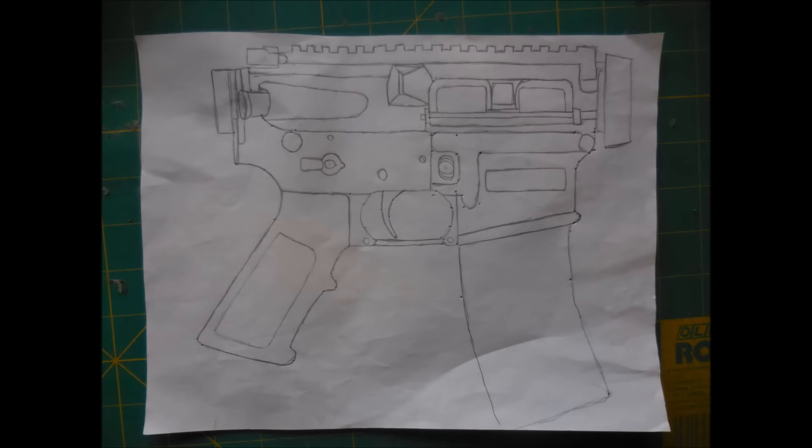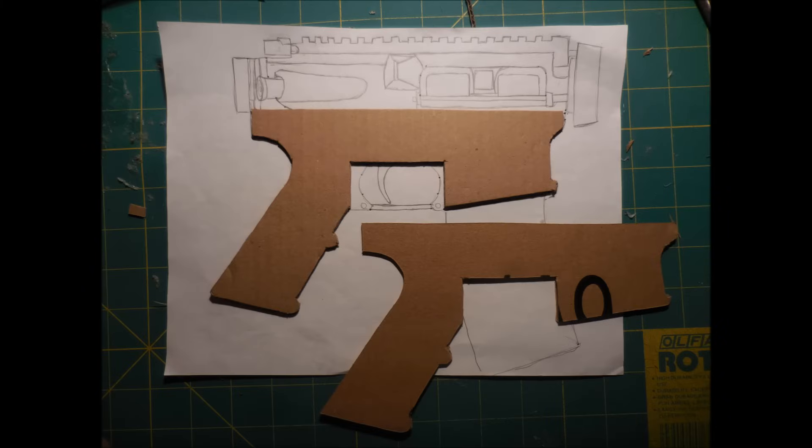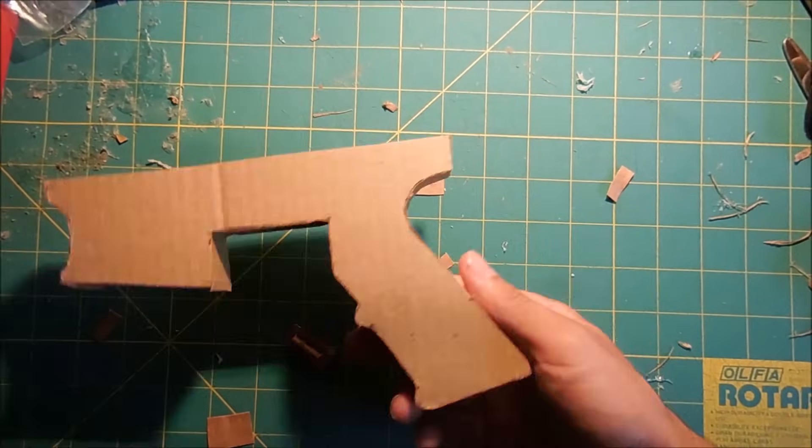The first step as usual is to sketch a full-sized picture of the gun onto a piece of paper. In this case, the entire gun can't fit on a single piece of paper, so I just did the upper and lower receivers. Once I have the full scale picture, I'm going to use it to cut out two panels which will become the main parts of the lower receiver. Next I cut out a strip which is going to be used to connect the two panels of the lower receiver together. Here's what it looks like once the two are together.